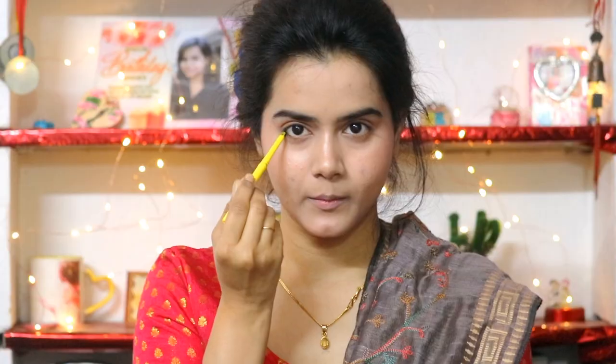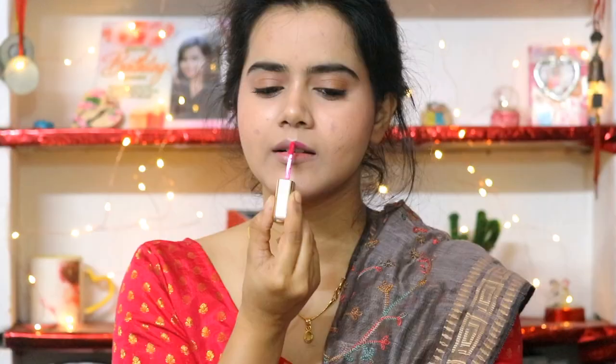I am going for a more natural, daytime finish. I have used Maybelline Colossal Kajal on the lower waterline, and then I have applied mascara — this is a really good waterproof mascara.